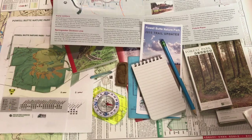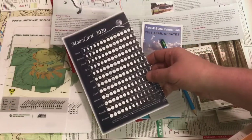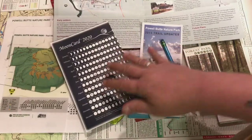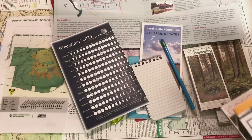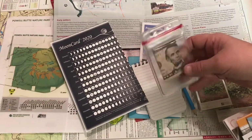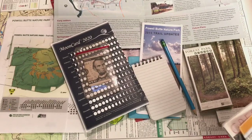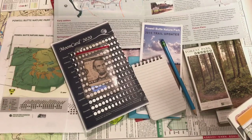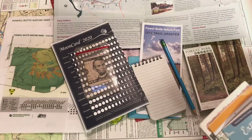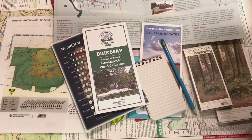Depending on where I'm going for the day — whether it's a day hike or camping — there are other things I like to throw in my bag. If I'm going camping, I like to bring this moon card that shows all the different phases of the moon for the year 2020. I also keep a little plastic container with maybe a couple of bus passes or some extra money, just as a backup in case you drop your wallet or something.